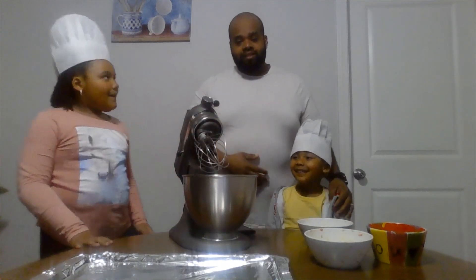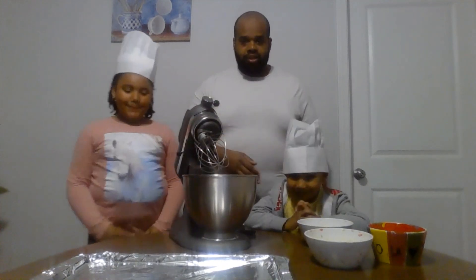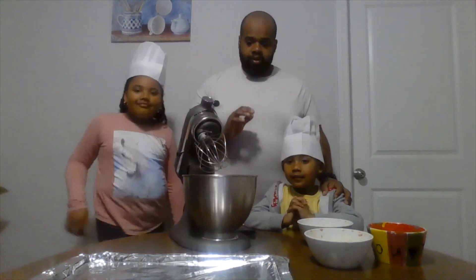I hope you guys are staying safe, staying healthy, washing your hands, and doing everything you need to do while we're home. Hopefully we get to see you guys soon, but we're going to make a quick cookie recipe.